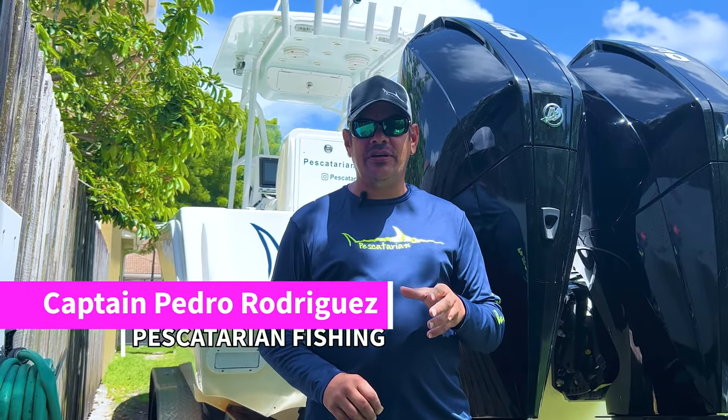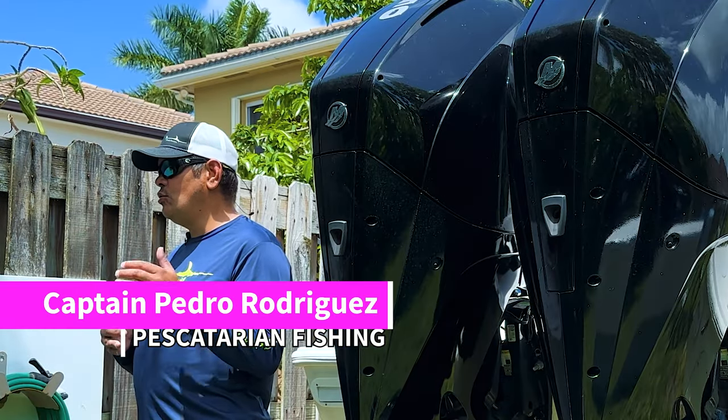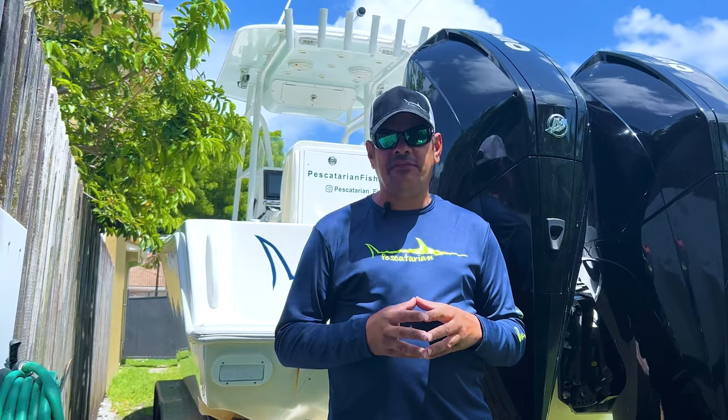Hey guys, welcome back. Today we're going to show you a little secret that we learned for our Garmin Autopilot from Garmin Support.